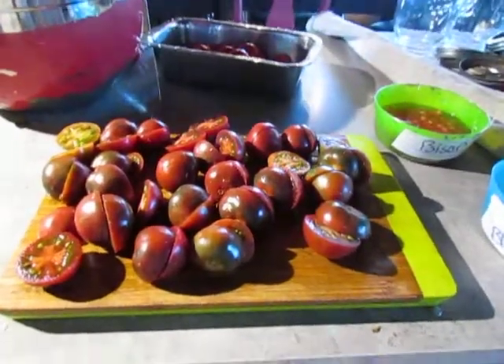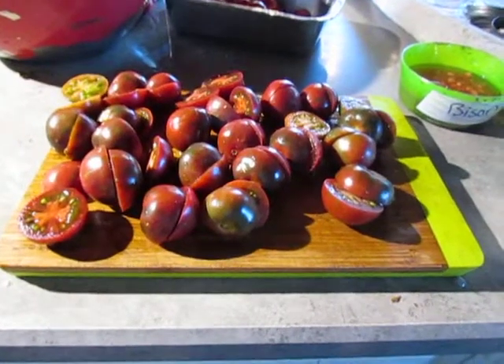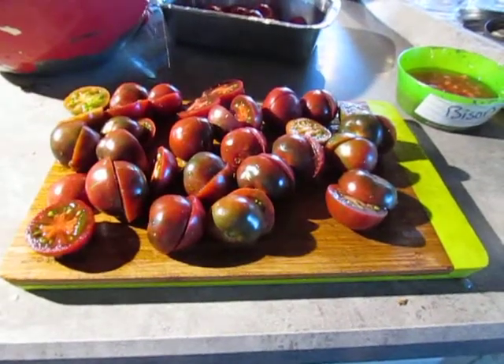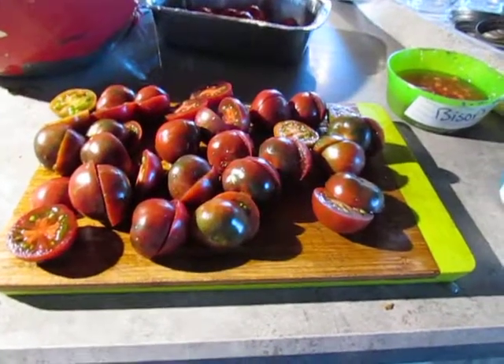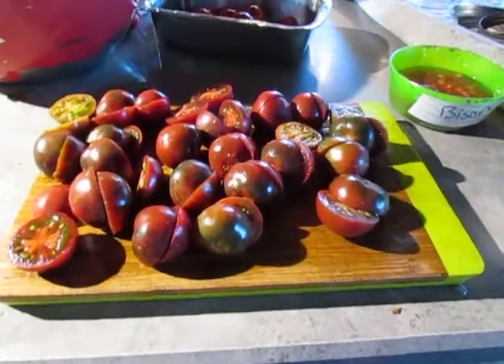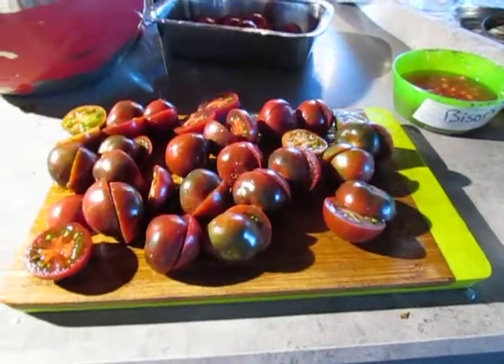Hello everybody! Today I thought I would go over how to save tomato seeds. We try and save as many seeds as we can here at Rolling Hills Farm, because as you save them the plants become more adapted to your climate. If you save those seeds every year they get more and more adapted to your climate.